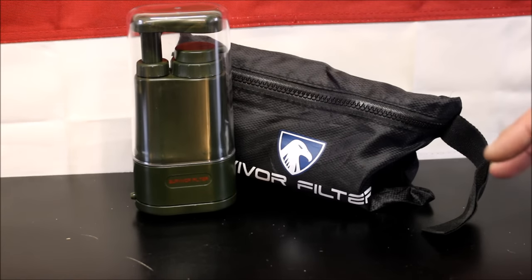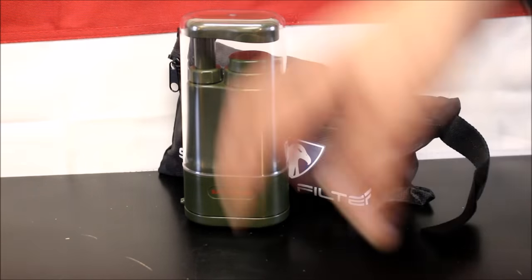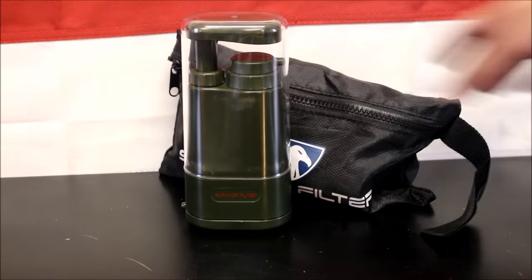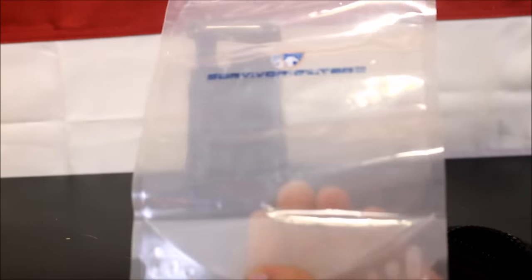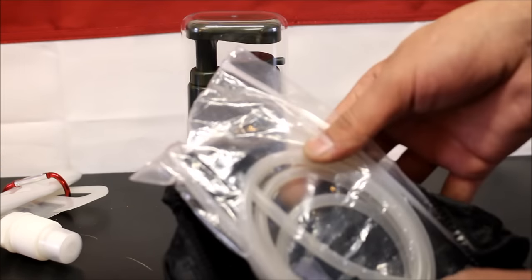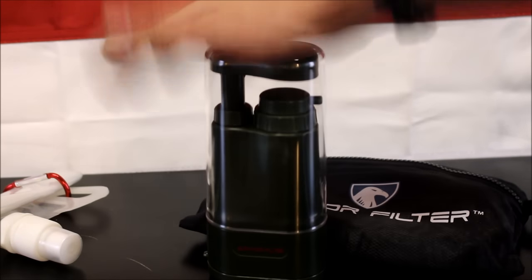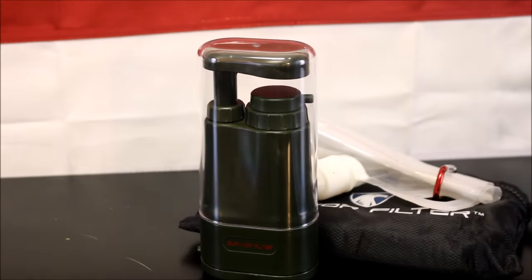Water is life, so it's very important, and you want something you can trust and rely on. I've used Survivor Filter to drink straight out of the Ohio River using their straw model — they both work great, so I know I can rely on it. In this bag I have a collapsible canteen also made by Survivor Filter. I have a couple gallon-size baggies just in case, and of course the hoses for the Survivor Filter. If you haven't seen Survivor Filter, I definitely recommend checking them out — you can save 15% by using the code PMP.